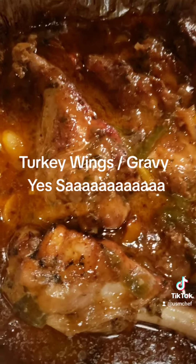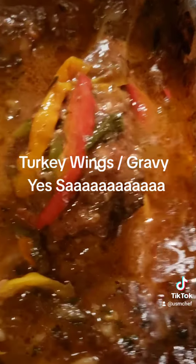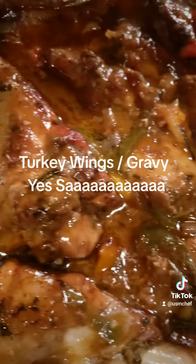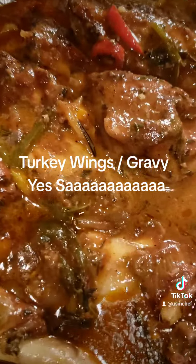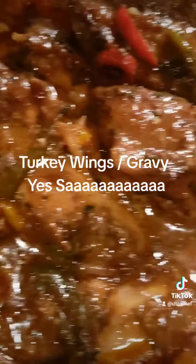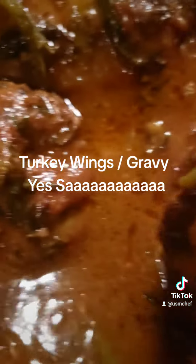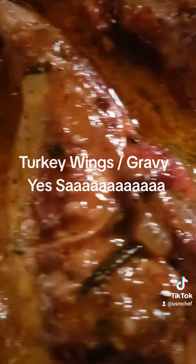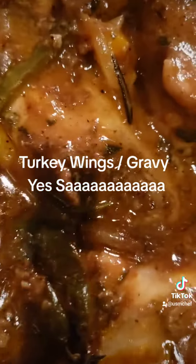Look at those turkey wings glistening with that gravy on the second cook. Yes, sir. Got that white jasmine rice in the pot. Ooh-wee! That's what I'm talking about. Good people right there — and you can't get nothing better than that.